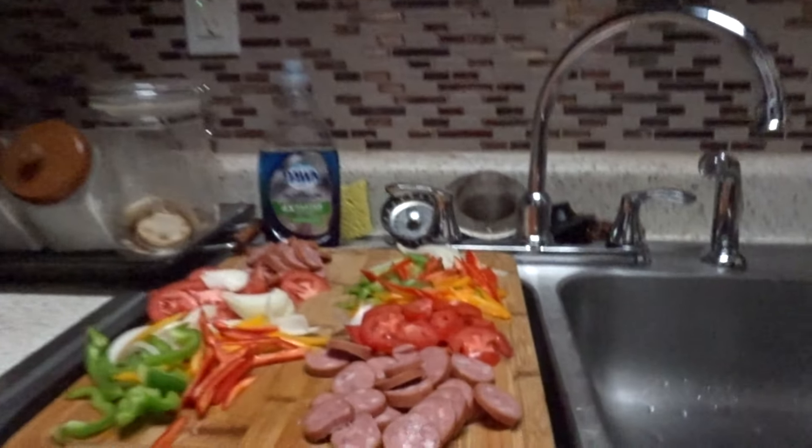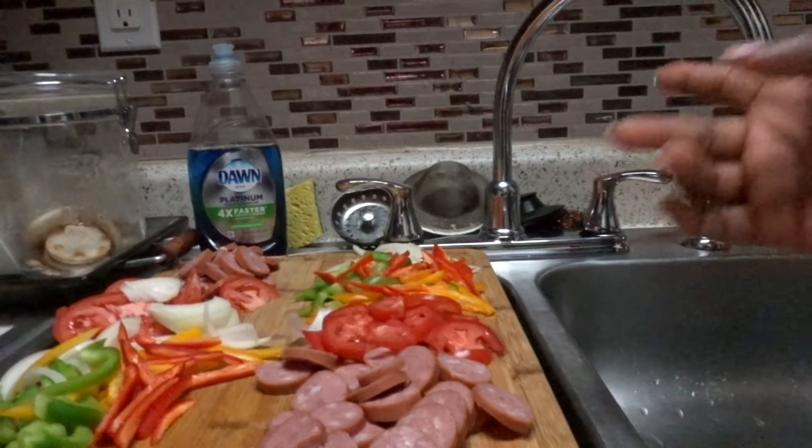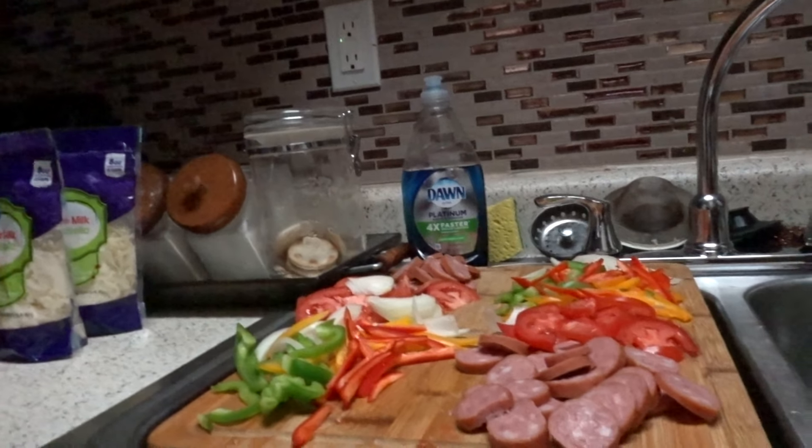So these are the ingredients we'll be using today: smoked sausage, tomatoes, bell peppers in three different colors, onions, Montreal seasoning, sharp cheddar, and the pizza base. We have two different sauces — one is classic and the other is Ragu, or however you pronounce it. We also have some artichoke that we're going to add, since we couldn't reach the store to get spinach — it's a totally different flavor.